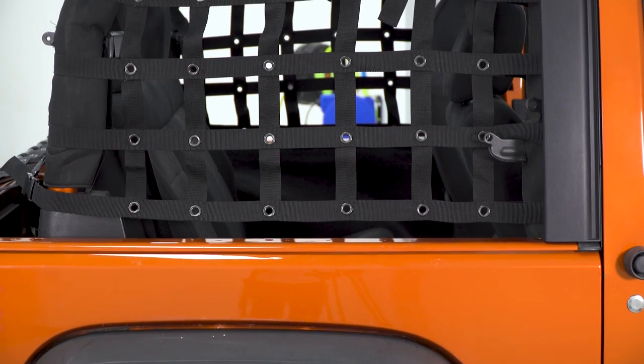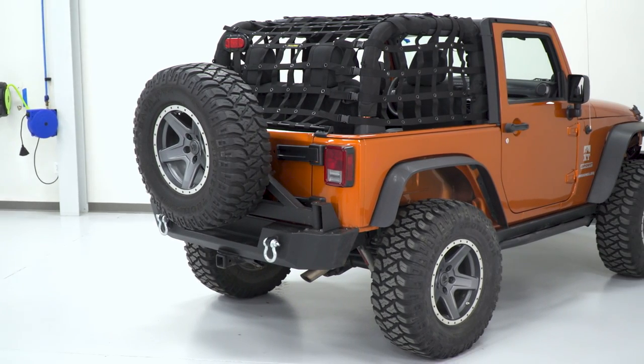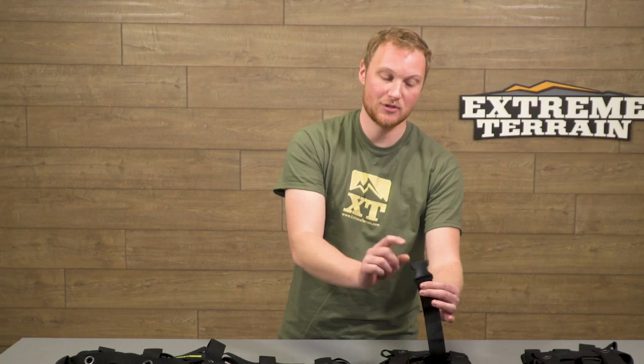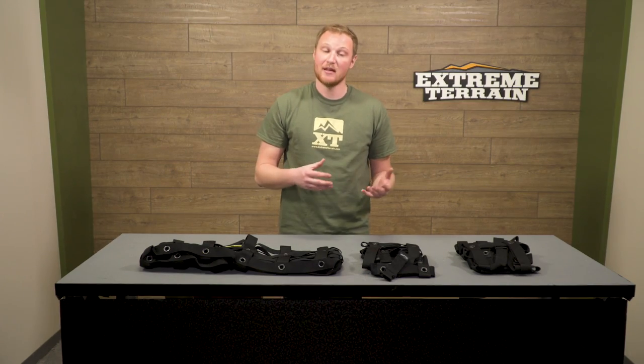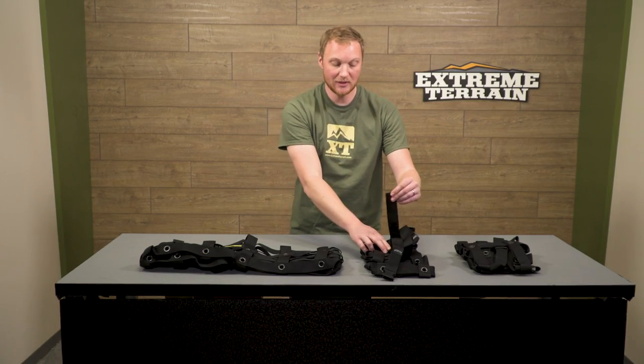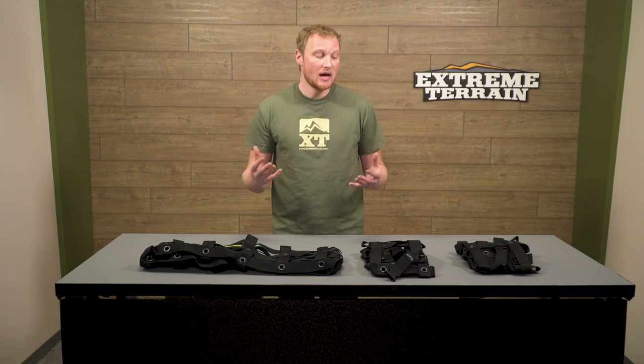You can see that it has stitching at every intersection and also a metal grommet at every intersection. That's going to add some strength but also a little bit of style. In a lot of areas, these buckles are going to be stitched directly in place — this being the female side of the buckle. There's also a bag that comes in the box with the male side of the buckle, so you can feed that onto the loose ends and be able to attach and adjust everything so it all stays nice and tight, doesn't flap around, and gives you that look you're after. I think this is probably one of the higher quality sets of netting that you can buy.